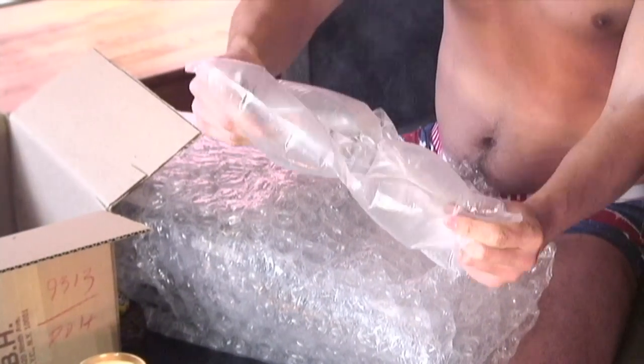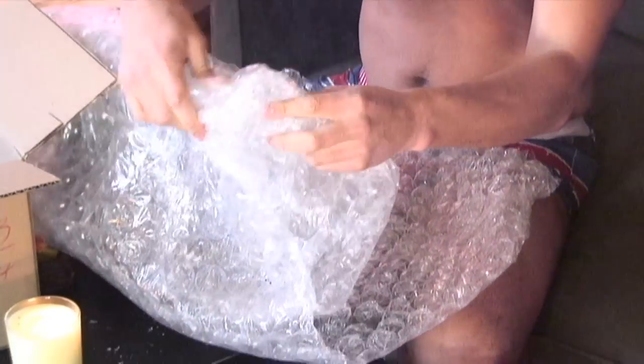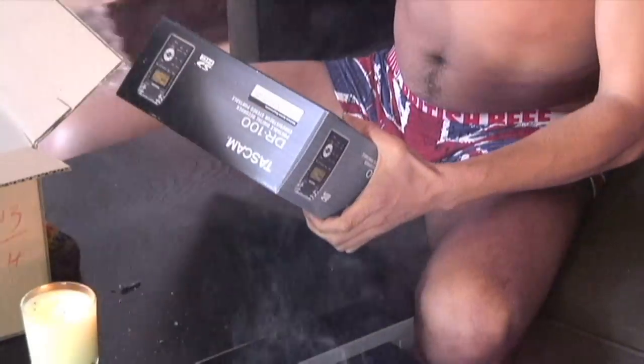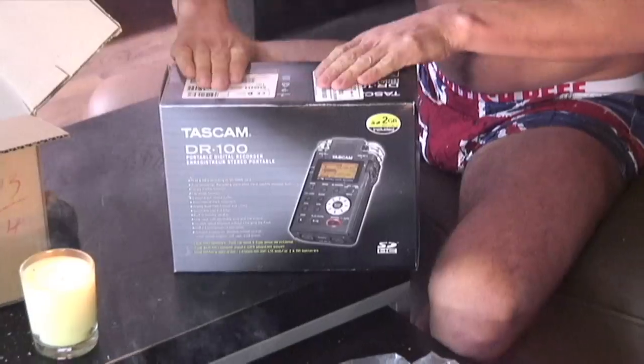Anyway, these are the big popper things, these big pillow bags, and then these ones are the more traditional little popper faces. We're going to get to the box here. Once you pull out six and a half feet of bubble tape, you get to the Tascam DR-100. This is the reason we're all here.